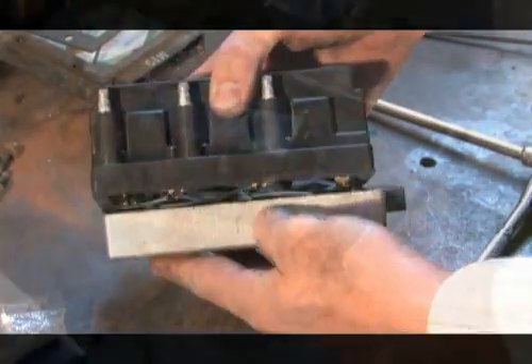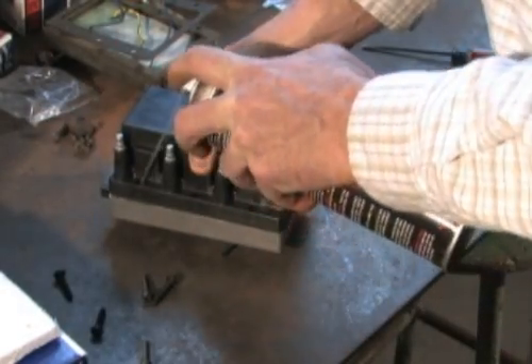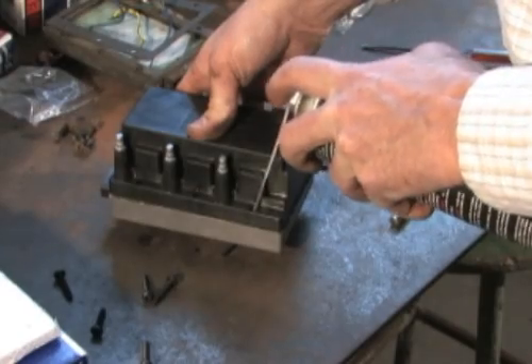To ease installation of the self-tapping screws, apply a small amount of lubricant on the threads. Light motor oil, transmission oil, or a spray type lubricant is recommended.